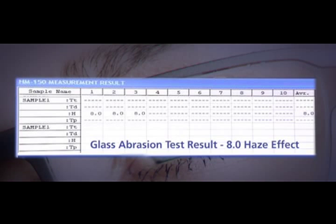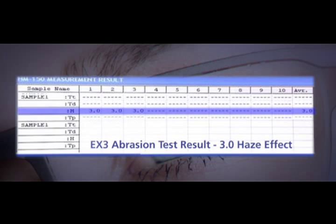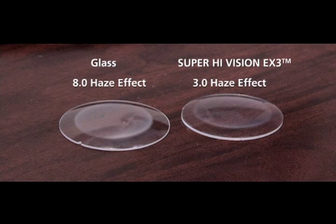The glass lens has a haze meter reading of 8.0, while the EX3 AR coated lens has a haze meter reading of 3.0. EX3 AR coating delivers extreme results with a significantly lower haze meter reading.